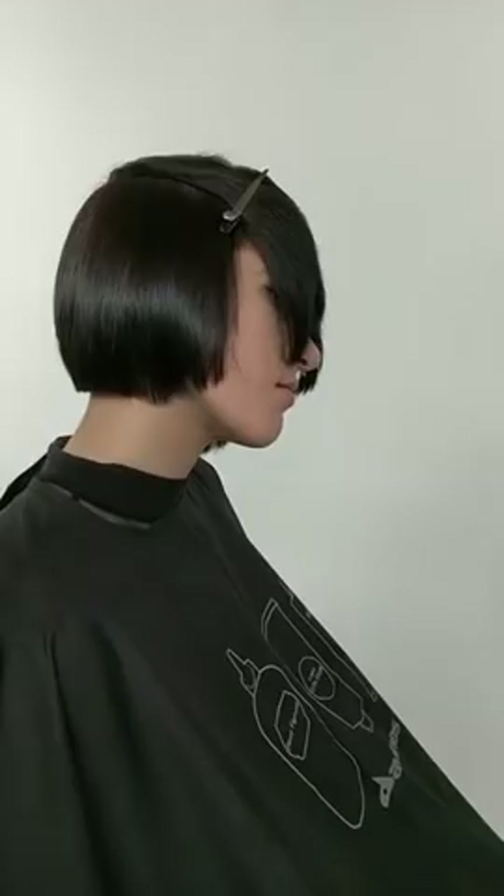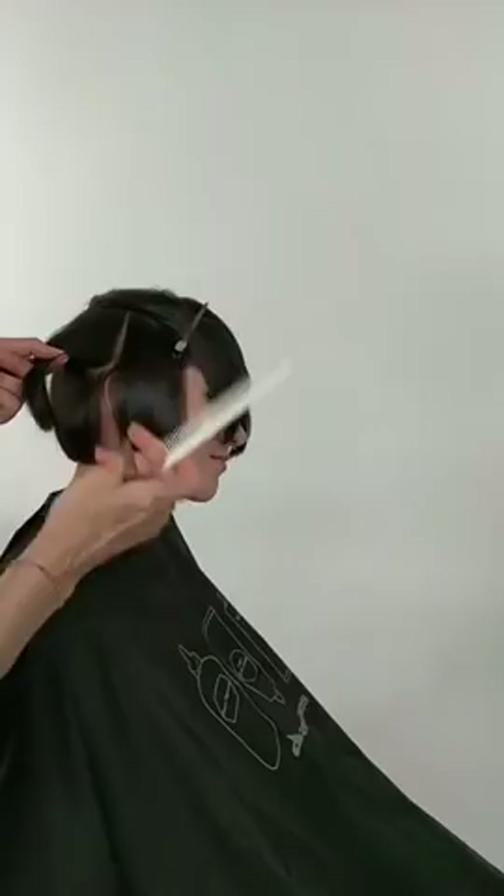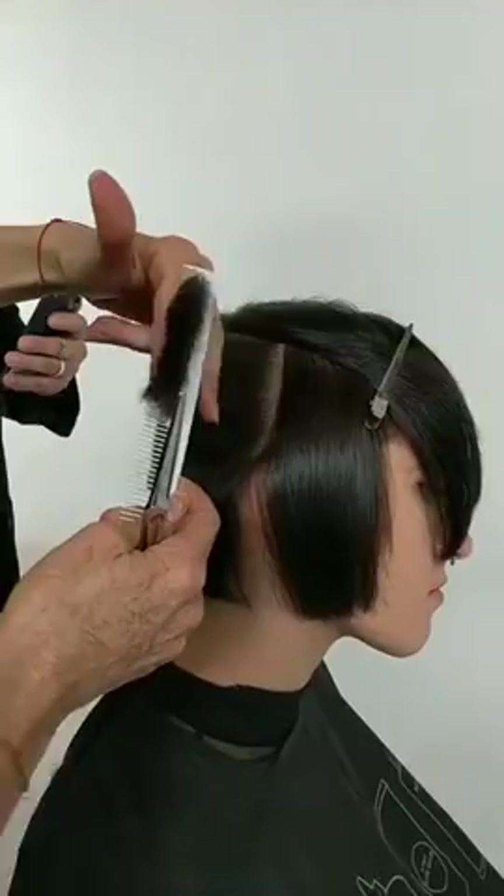What is your tension like? When I watch, I see it so perfectly combed out over your hands. Is there a lot of tension or is it just from the comb? It's mostly from the comb. I'm not putting a lot of tension — I'm allowing the comb to guide the hair. As I lift the hair, I take a section, lift it, and allow the comb to put the tension on the hair. I'm not really putting a lot of pressure with my fingers.